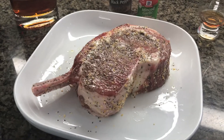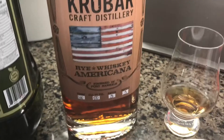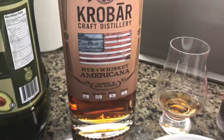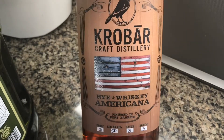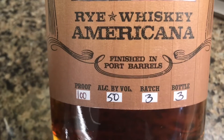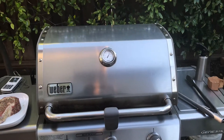Got this prime cowboy ribeye rubbed up and ready to go — black pepper and garlic, and I salted it the night before. I'm drinking this rye whiskey finished in port barrels, from Paso Robles. It's got a nice fruity nose and finish, super nice — 100 proof, 50% alcohol, batch 3, bottle number 3.